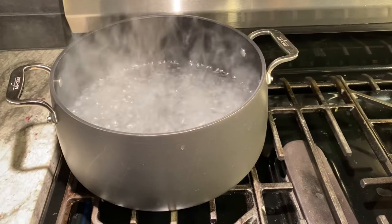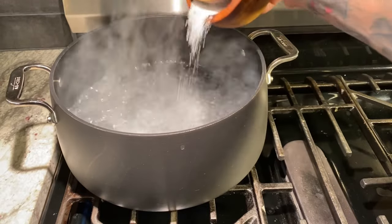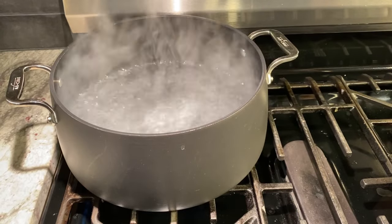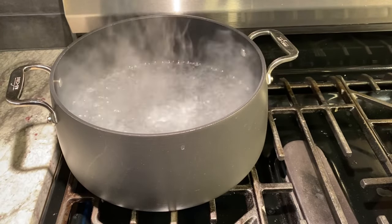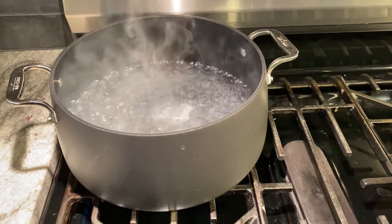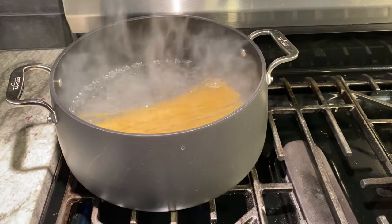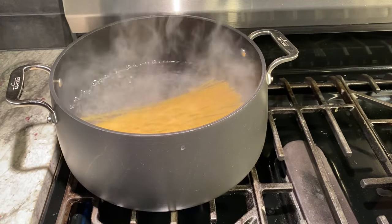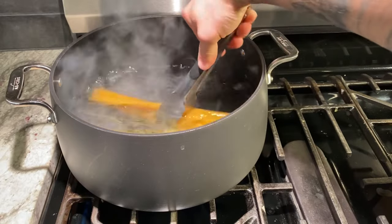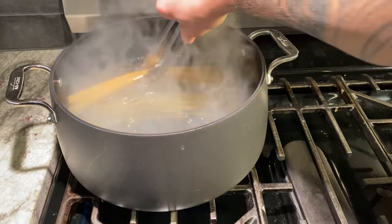We got our water back here boiling for our pasta. We're gonna salt that pretty heavily so it's salty like the sea. I'm just gonna put in about a quarter pound of spaghetti. I'm not making too much pasta tonight — it's just me and my wife and I don't really want leftovers.